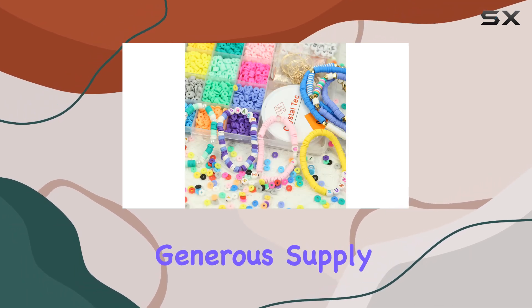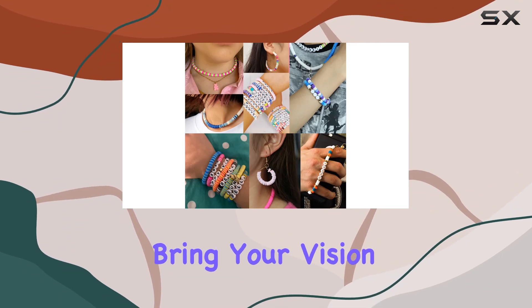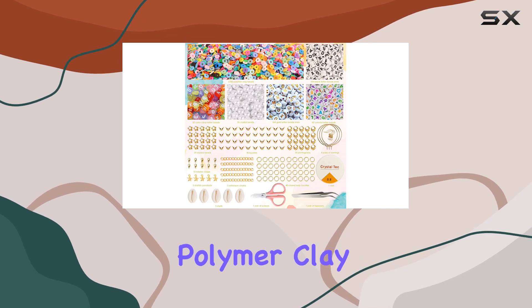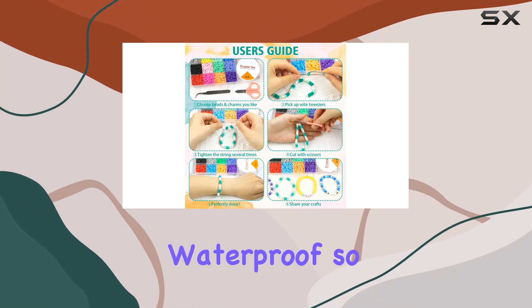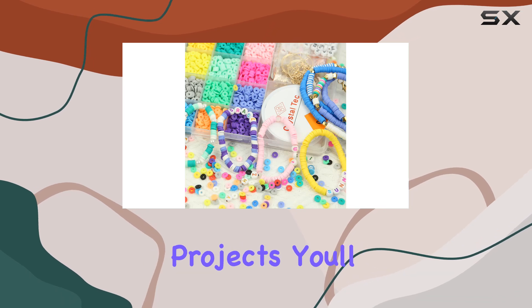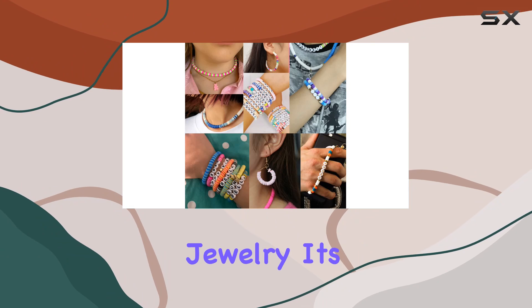Plus, with a generous supply of elastic string, scissors, and tweezers, you're equipped to bring your vision to life. Quality is key and this kit delivers — the clay beads are made from eco-friendly polymer clay, ensuring durability and comfort. They're even waterproof, so you can rock your creations at the beach or pool without worry, and with enough beads to fuel countless projects, you'll be crafting for days on end.